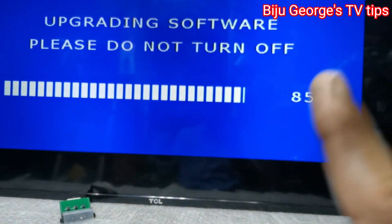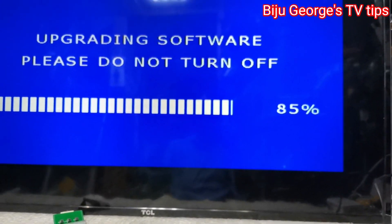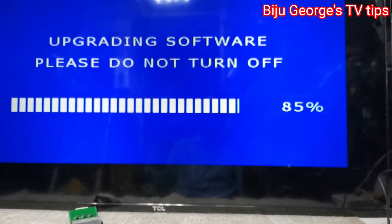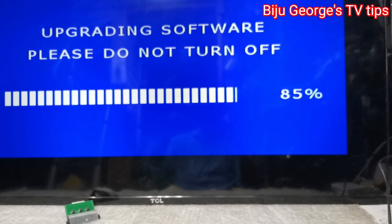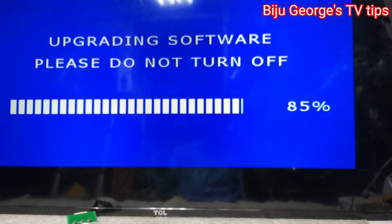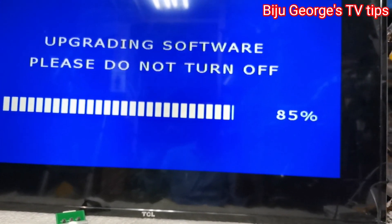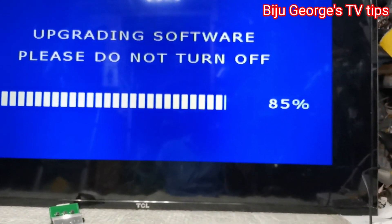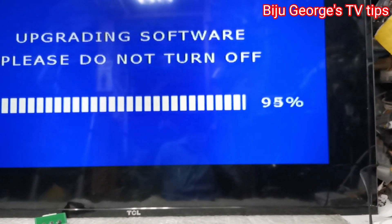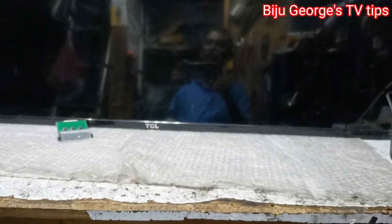Please don't turn off. When you start with the software, you can see power failure, motherboard damage, errors arising, writing errors, etc. You can see the power failure — TV off.